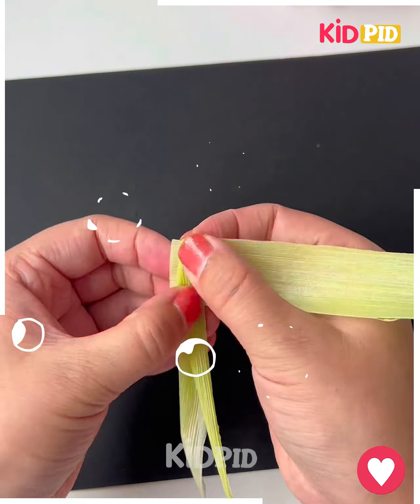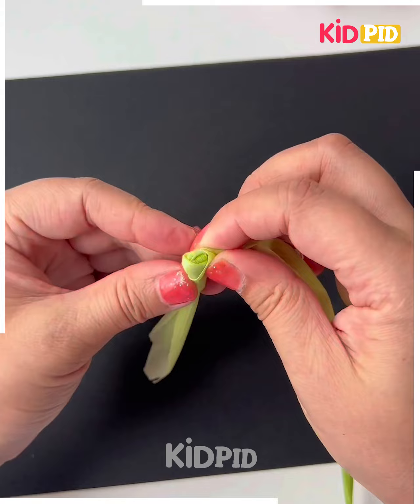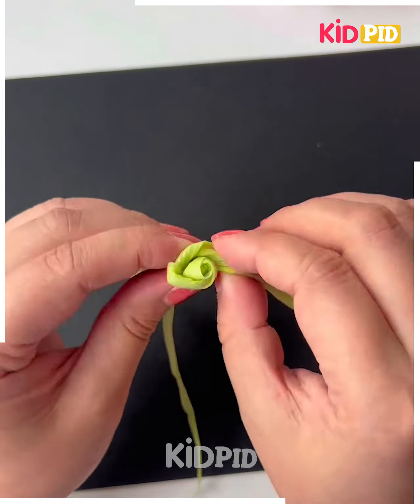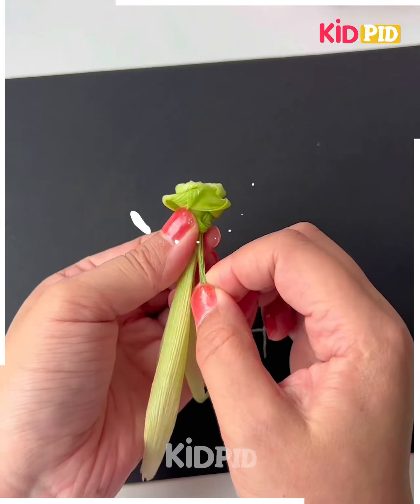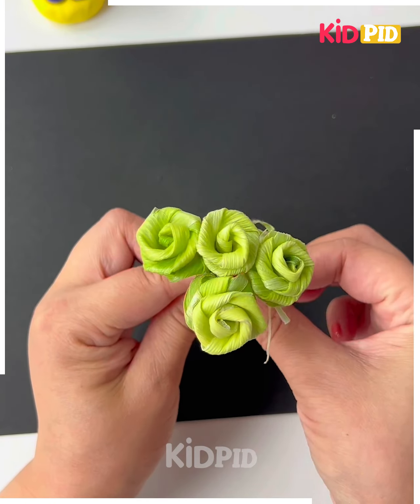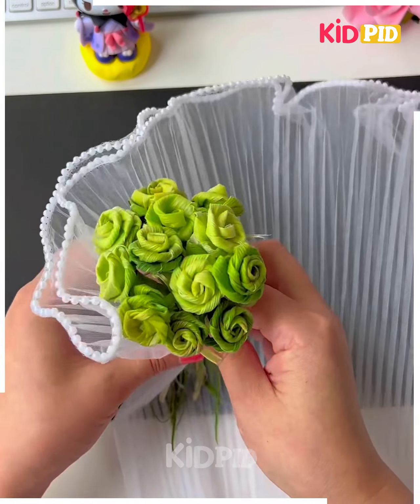Let's make this beautiful flower bouquet using corn husk. So we're going to tear the husk and then roll it like we're doing here. We are making the rose flower here. Do it from one corner and look, your mini flower is ready. Tie a knot, make more such flowers and make this bouquet. Now again tie a knot, wrap it and look, it is ready.